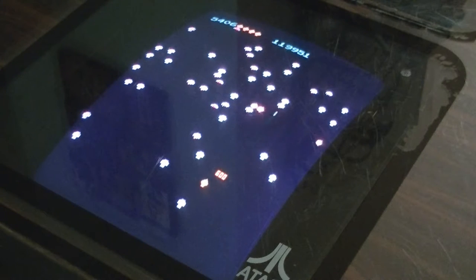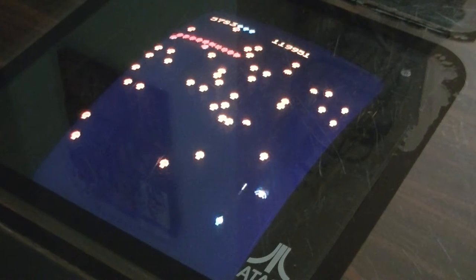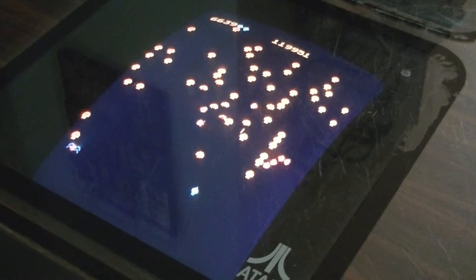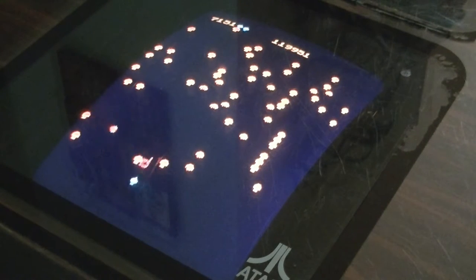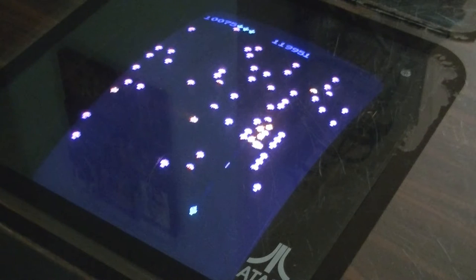I'm going to have to install a high score save kit on this because it does delete the high scores every time you play, which kind of sucks. I'm not very good at this game, but that will definitely change. Just dodged that one. We got the 1,000 points there.